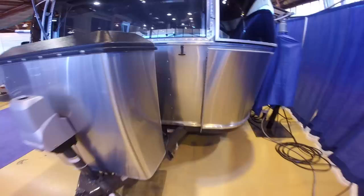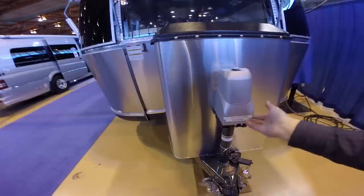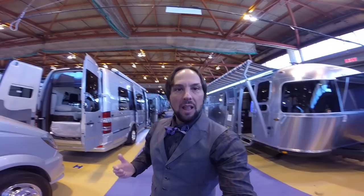Well, this is Patrick with Colonial Airstream in Lakewood, New Jersey. Hope you enjoyed this video — please like, comment, share, and subscribe. You can take a look at this trailer at www.colonialairstream.com and feel free to call me at 1-800-265-9019.